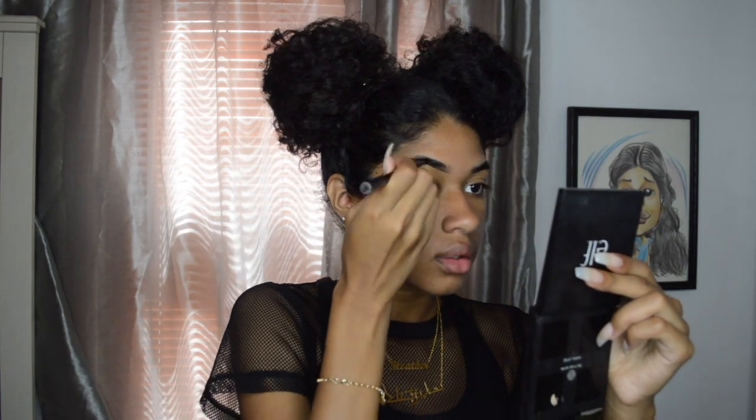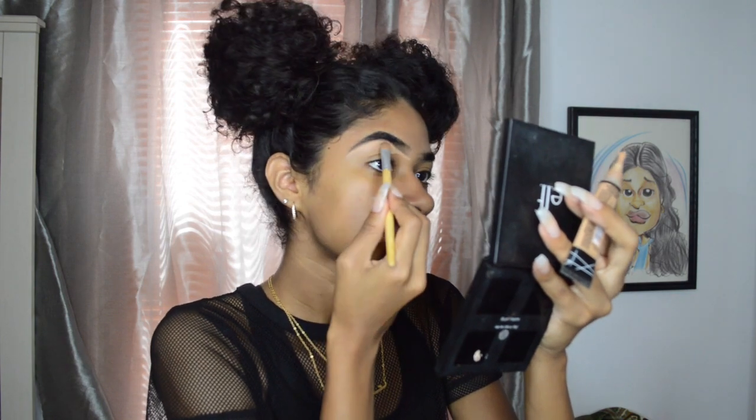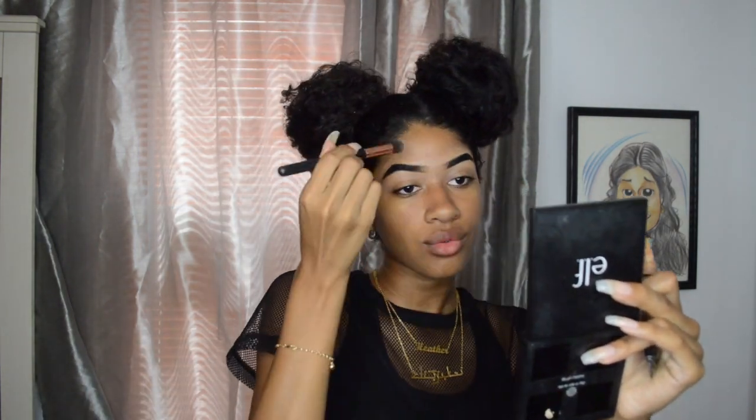First thing we're going to do is prime our face. I'm going to use the Master Prime by Face Studio — Primer Base Blur and Smooth. It does a good job at erasing all of my pores. I already have an eyebrow routine so I'm just going to speed through this. I'll link my eyebrows tutorial down in the description box so you guys can check it out.